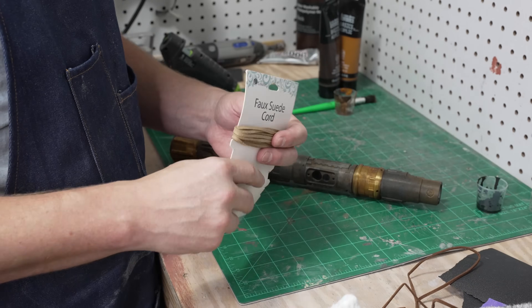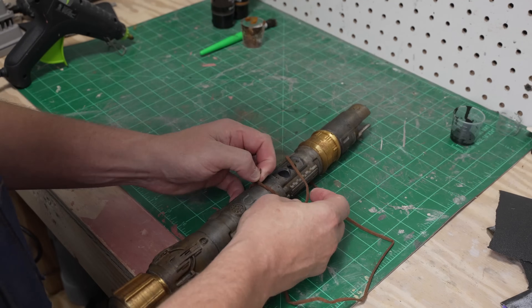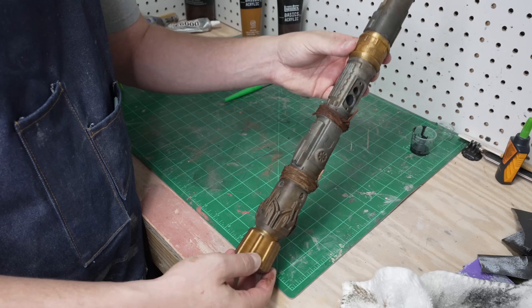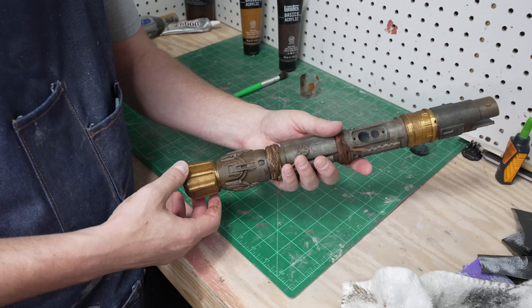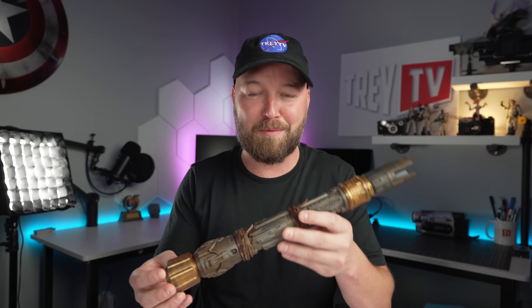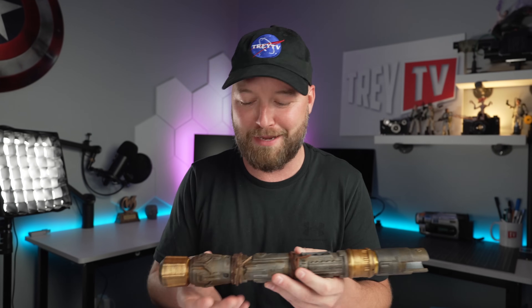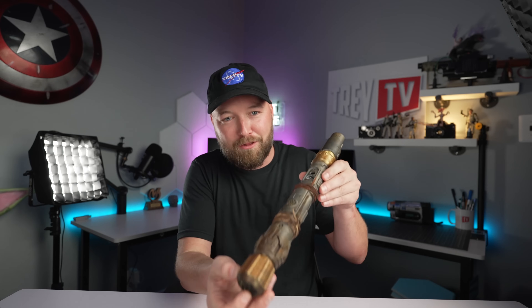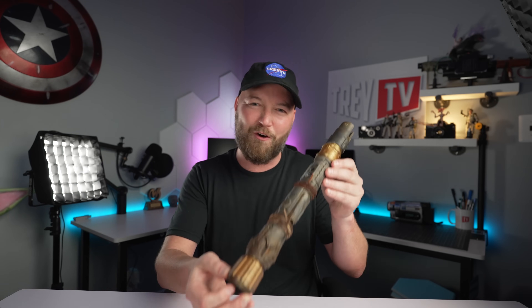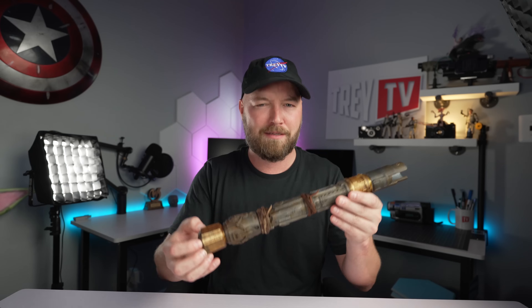Lastly, I had some leather lace sitting around and I decided to use it on the handle. I think it gives it a real grungy, dirty look and it fits really well. There you have it — my very own custom 3D printed lightsaber. I'm super happy with how it turned out. I love how it looks like it was picked up out of the desert — a battle-hardened lightsaber. I dig it.